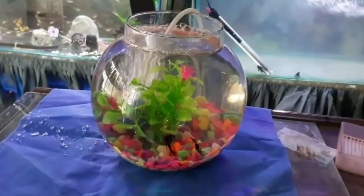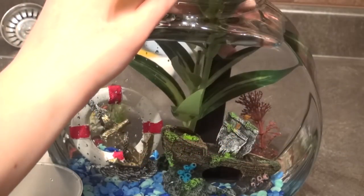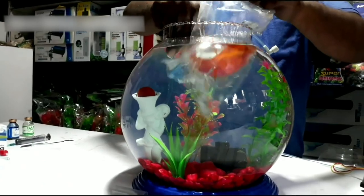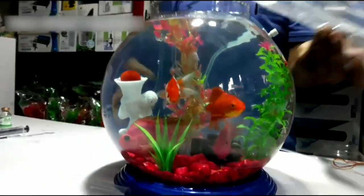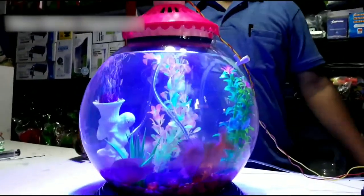Hey guys, welcome back to the channel. Today we're going to be doing something that has a lot of controversy around it, and that is scaping out a fishbowl. When I say a fishbowl, I am not talking about these kinds of fishbowls. These kinds are terrible for fish — number one reason is there's just not enough room for them to swim around, and there is way too little water, which means the bioload gets too high and fish get sick from all the nitrates and ammonia.